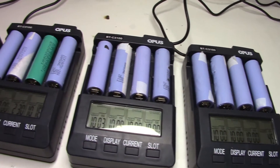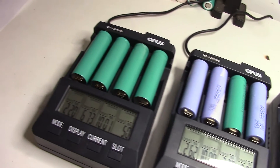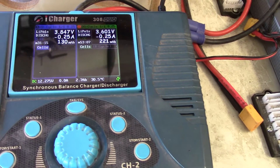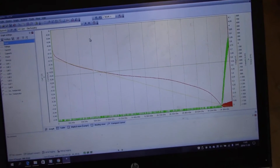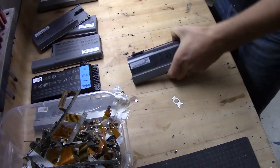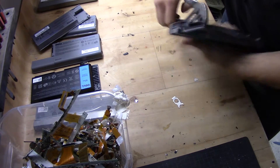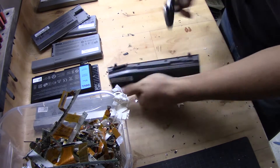Ask them. In some cases they actually just throw the batteries out, so ask them if you can have them. I also check places like Facebook, eBay, and all kinds of different places where I can source the batteries, even buy them. I also go and check out local stores like recycling stores, among others, where I can find a lot of batteries.